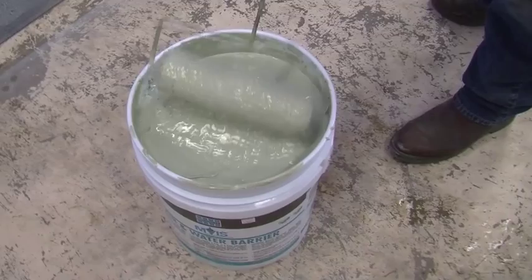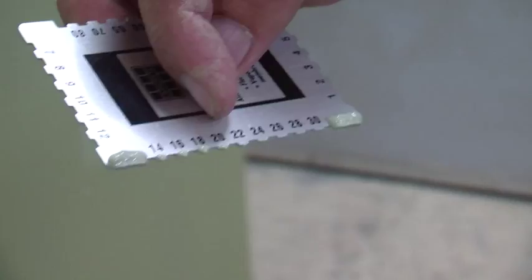Apply two coats directly to the concrete, both 15 to 22 mils thick. You can check the thickness by using a film gauge — drag it about an inch down the wall and check your read.